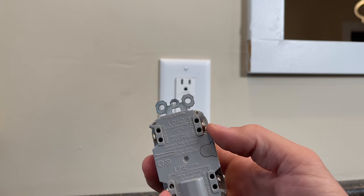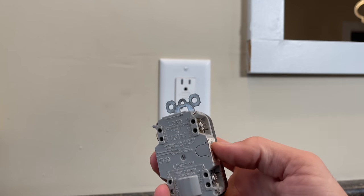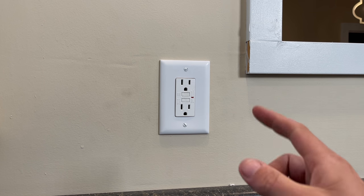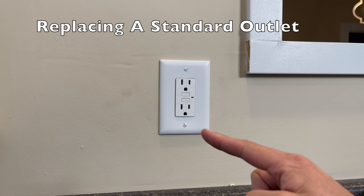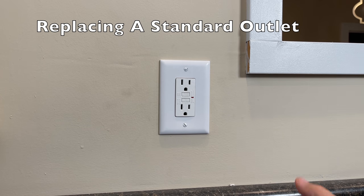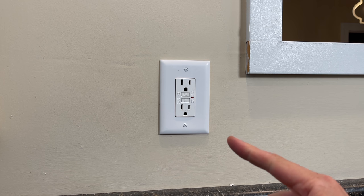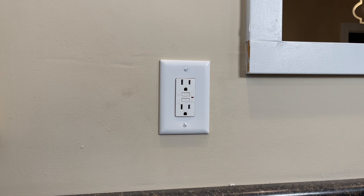That is where you would run those wires through the load terminals, and then this GFCI outlet — just like this one behind me — will protect outlets downstream, which is the exact setup I have here. The problem is if you are installing a GFCI for the first time and you have multiple sets of wires in your electrical box, that can be a little confusing. So let me remove this GFCI and show you how to identify which wires go to which terminals so you wire it up correctly and safely the first time.